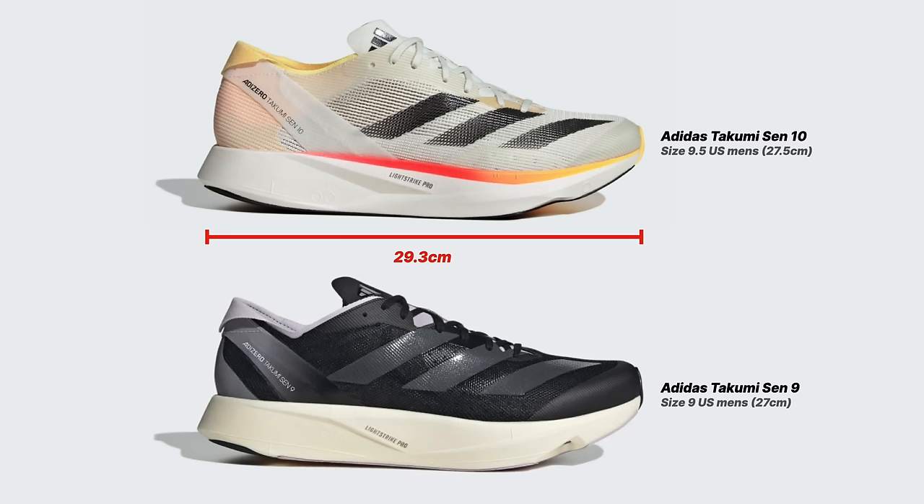In the 9.5, the upper fit really nicely — tight, but conforming to the foot, not painful, with enough room. It felt like a really nice somewhere between a race fit and a training fit, and my toes had the right amount of room. I noticed while preparing materials for this video that the actual physical length of the 9.5 Takumi Sen 10 and the size 9 Takumi Sen 9 was identical — both are 29.3 centimeters long.